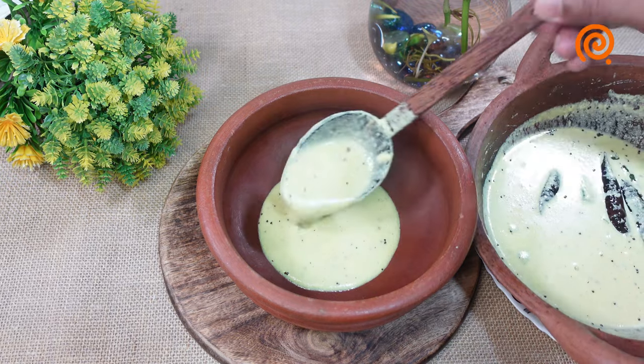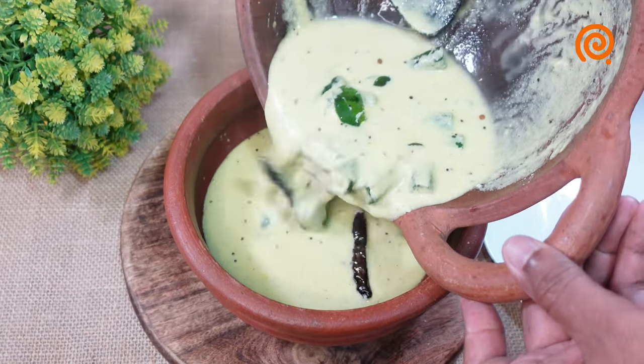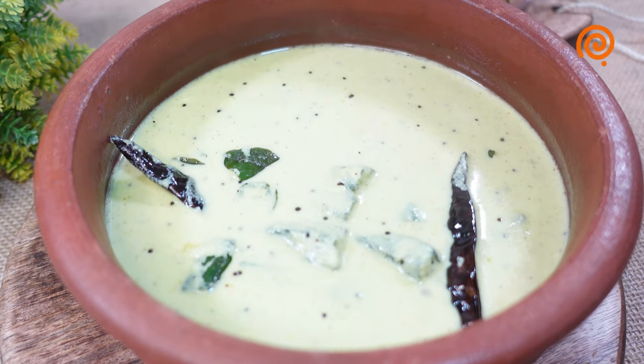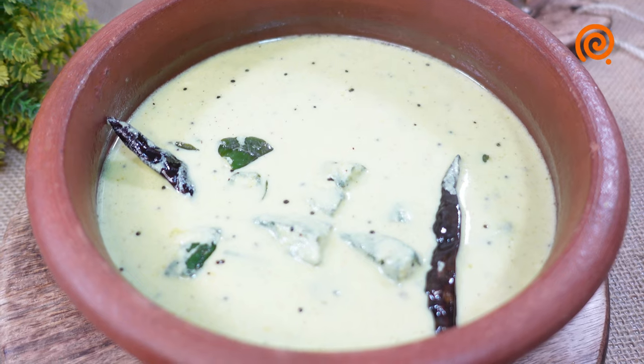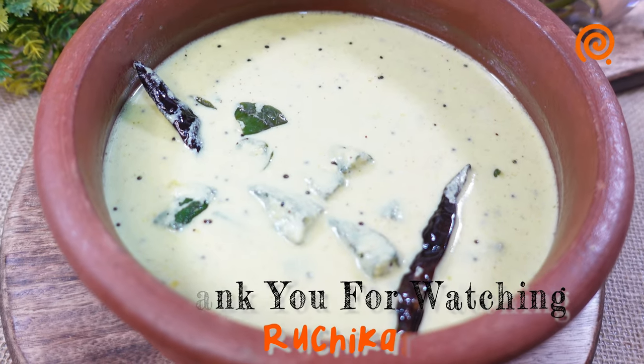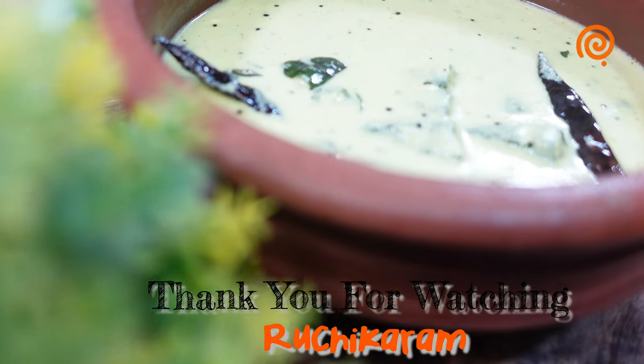We are ready to make 3 pieces of bread. We made a piece of bread — it will help us. Let's try it. We will see you in a new video. Bye!